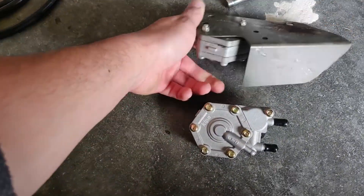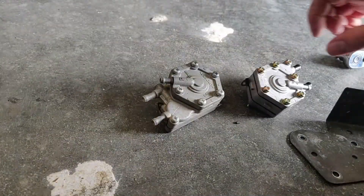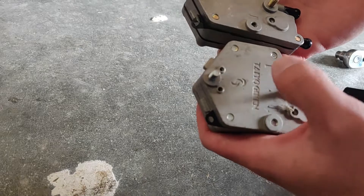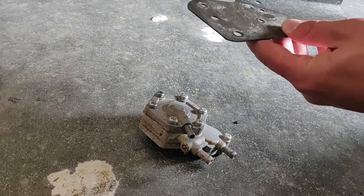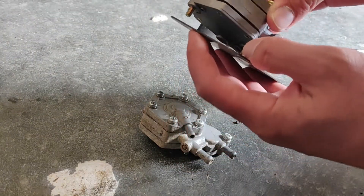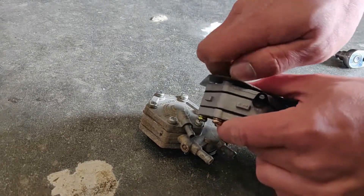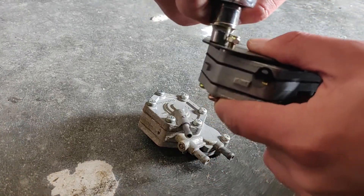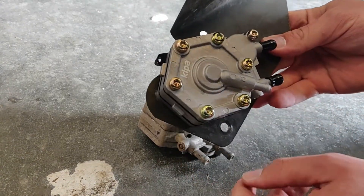Everything on these looks exactly the same, so we're going to take these two nuts off the back, mount the new one up there. Here's the old pump, here's the new one. If you look at the back it actually shows you which way the line should be put on — the gas comes in here and comes out there. Go ahead and mount this back up, slide the two holes through here. These were actually eight millimeter nuts so we can just put them back on, get a ratchet, make sure it's nice and tight. Just like that our new pump is on.